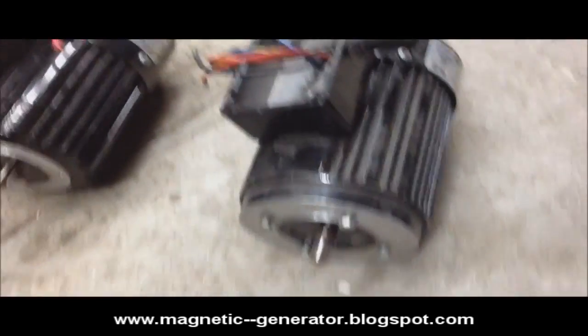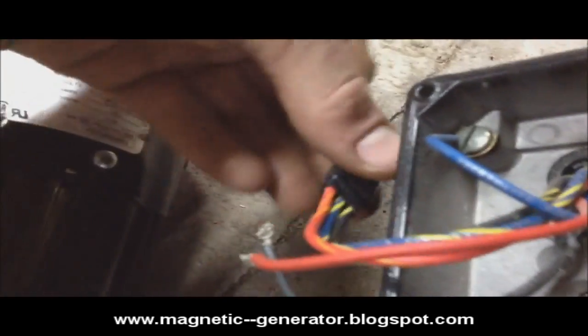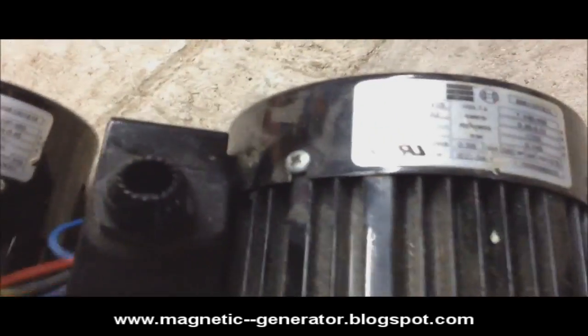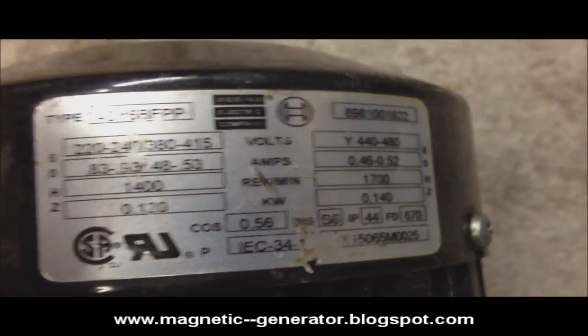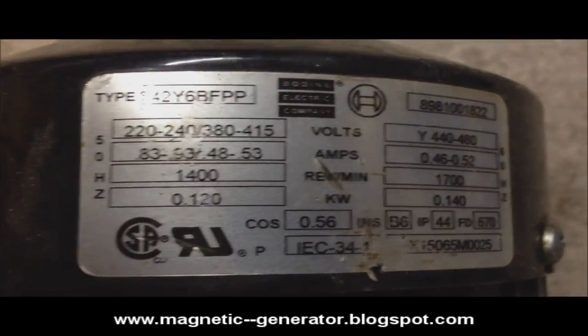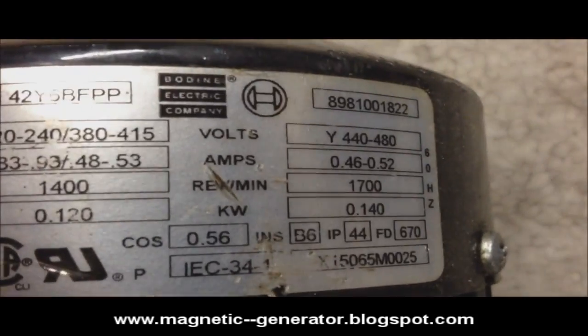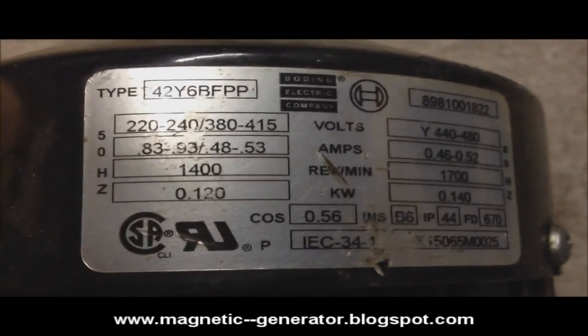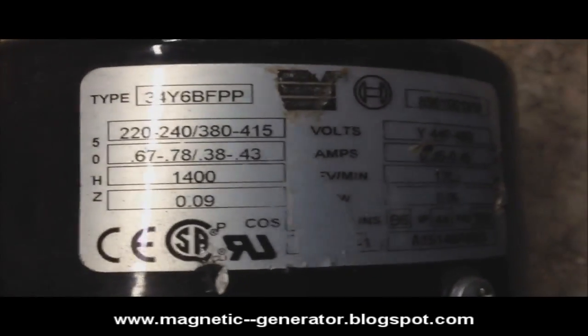I also have these two other magnet motors. One of them has four wires, the other one has six — I'm guessing that one is three-phase, but I'm not sure. I don't know if one would be better to use than the other. This one looks like it can put out 0.14 kilowatts or 0.12 kilowatts at 50 or 60 hertz. I do have a 220-volt hookup in my garage if it needs to get going. This other one says 0.09 kilowatts.